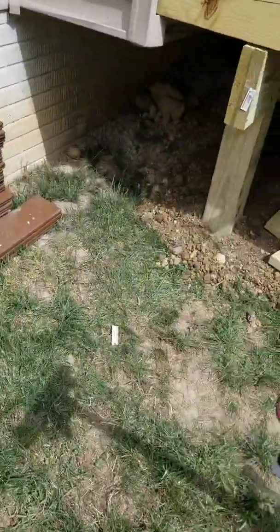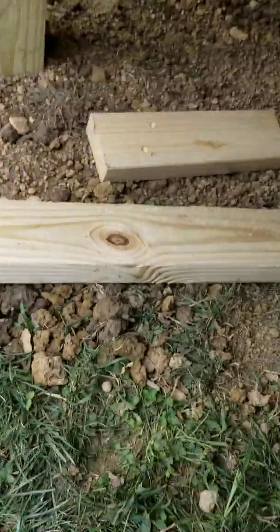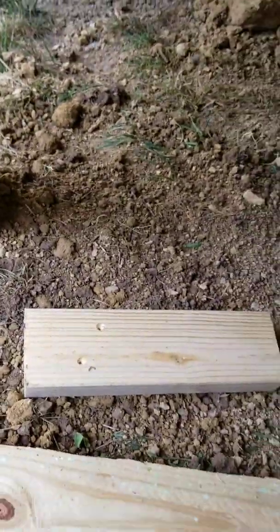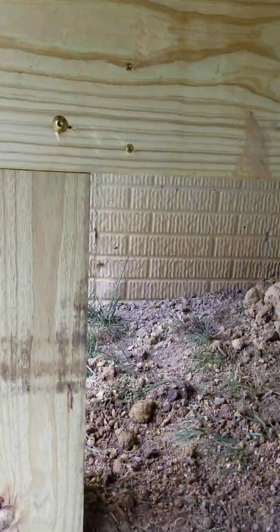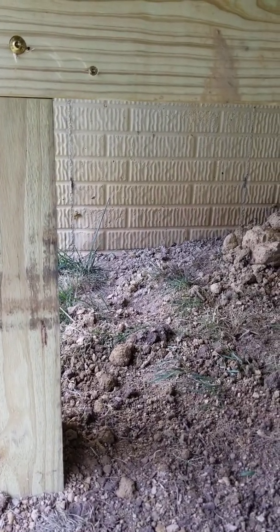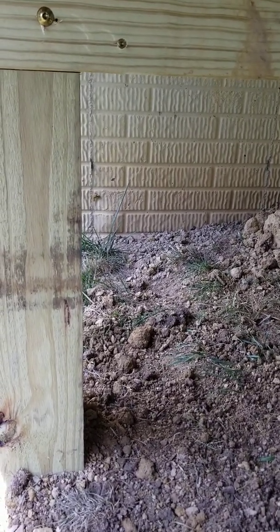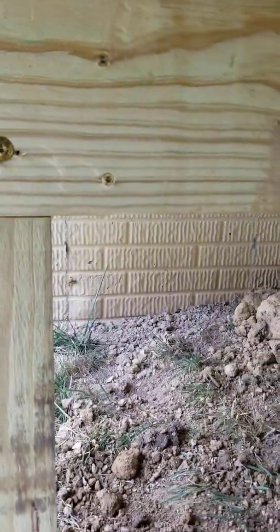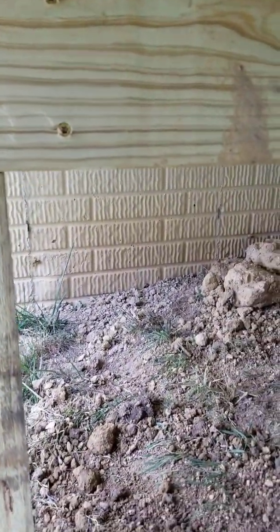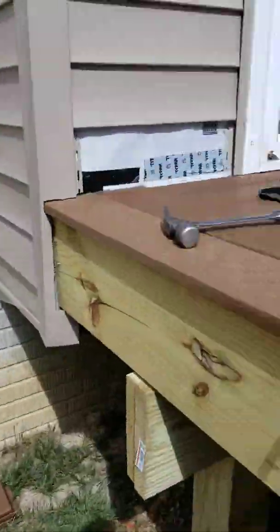What I'm getting ready to show you right now is how to put in a diagonal brace. A lot of people are afraid of this because 45-degree angles are involved, but don't be scared — it's nothing to be afraid of. Always keep this one thing in mind: a scribe is always more accurate than a measurement. Watch your head too.